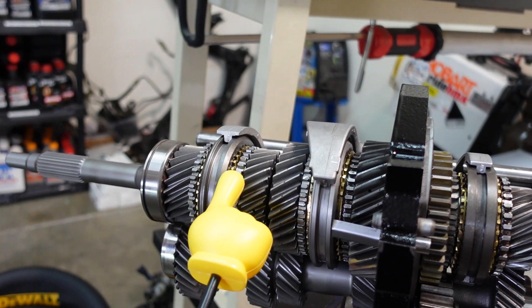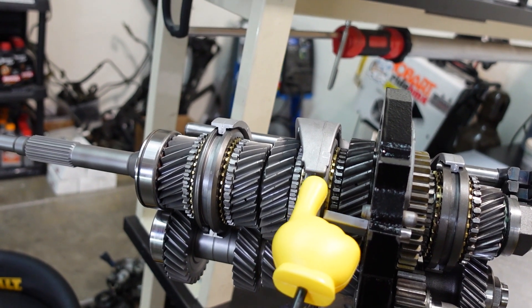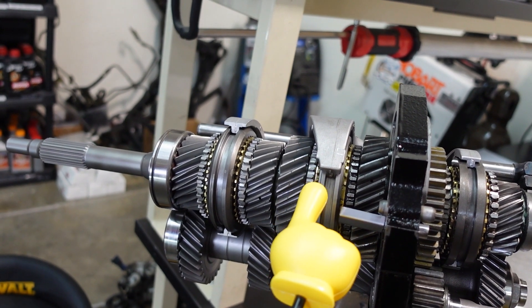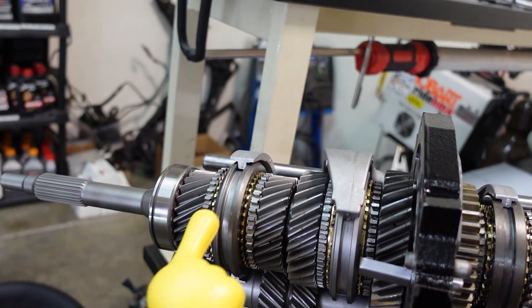Same thing for the 3-4 shift sleeve and 1-2 shift sleeve — WPC and deep cryogenic treated. If you imagine this sleeve sliding back and forth constantly while shifting gears, it has a hard life and usually experiences a lot of wear. The WPC and deep cryogenic treatment is going to mitigate that by a lot.